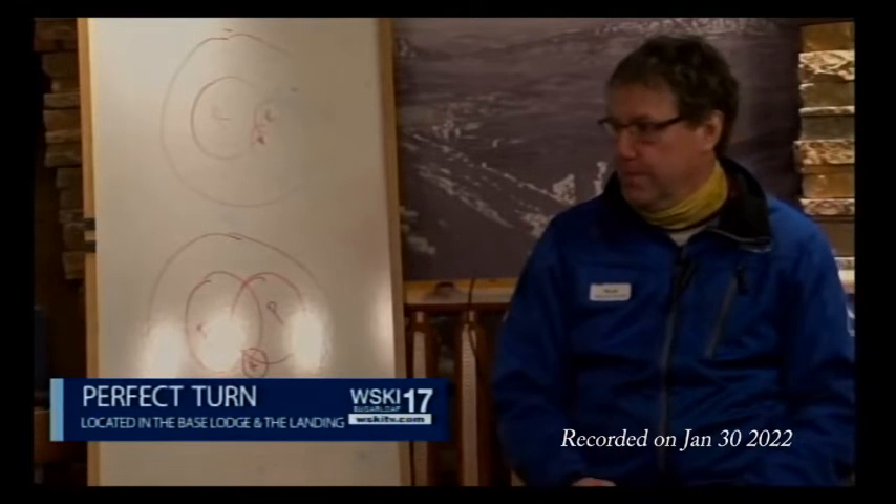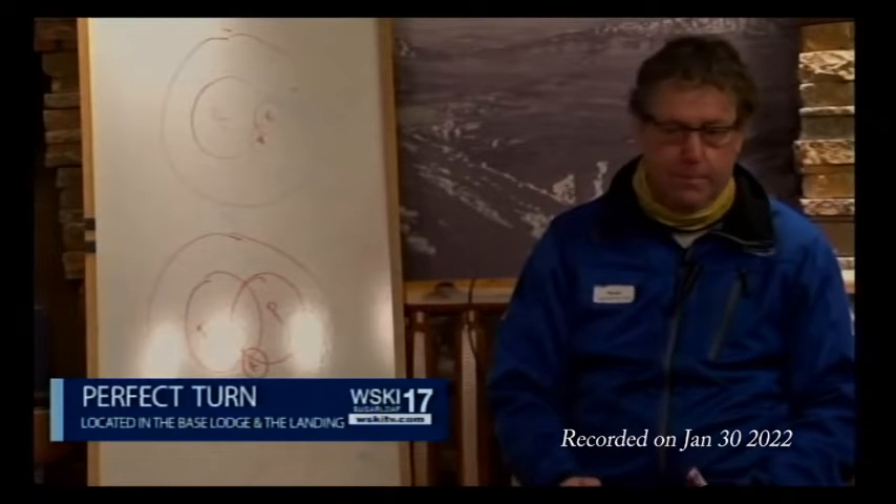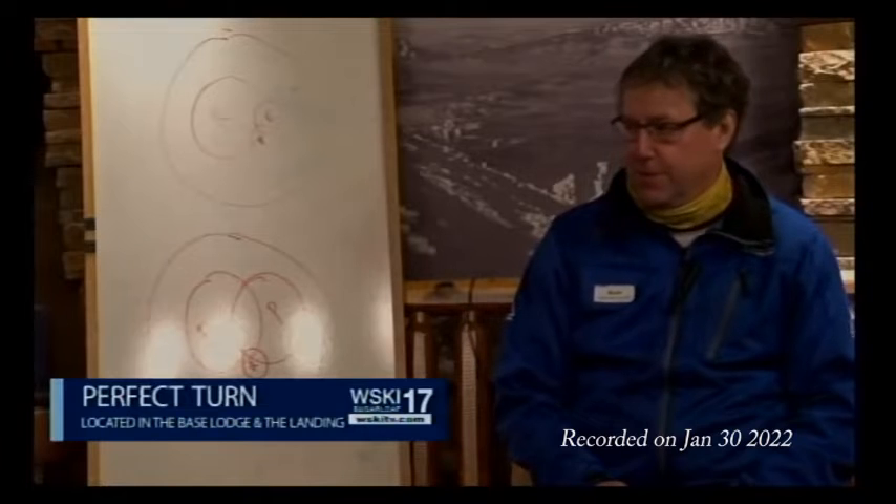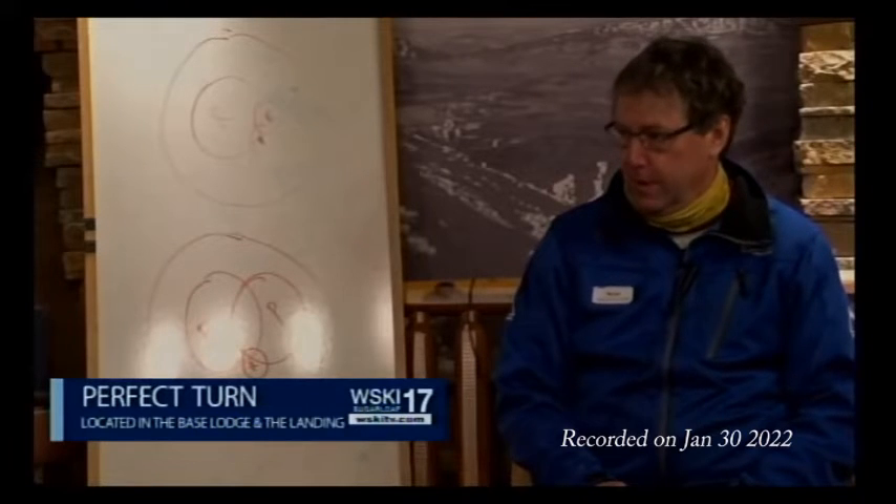What's great about those examiners is everybody has a slightly different approach to how they teach. If you go with one examiner one week, you might get a little tip here, and next week something a little different. So our staff is always growing with our training.